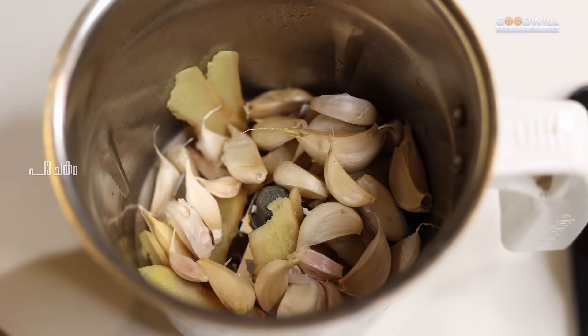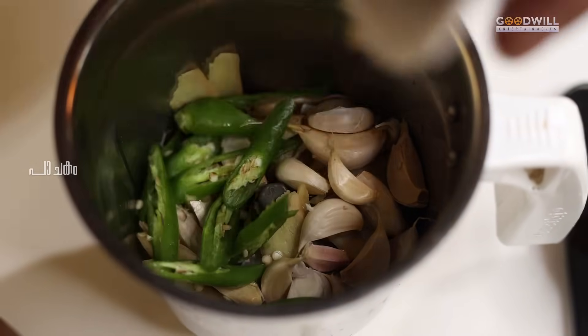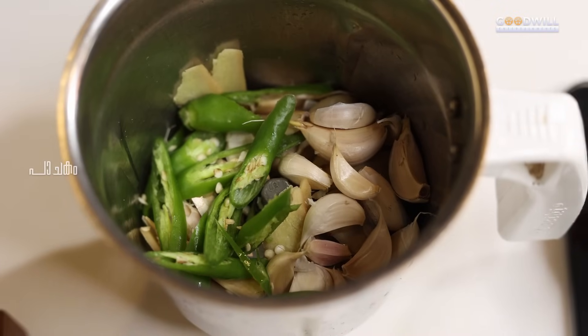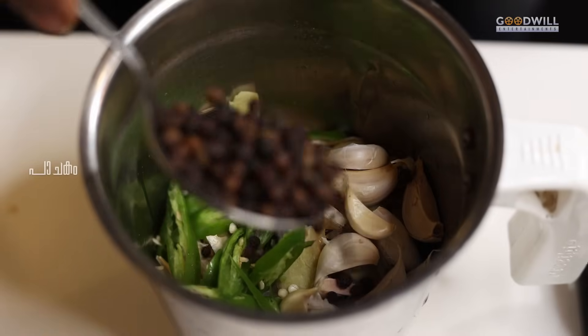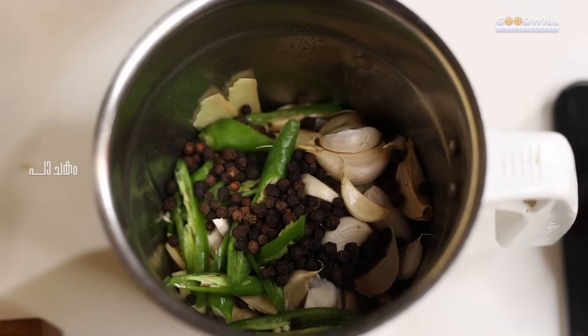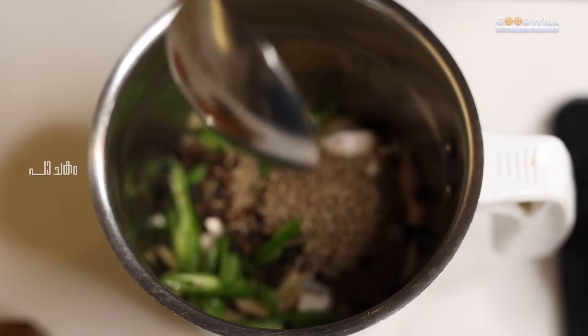We will cut the rice on the fruit. Put the rice on the bottom. Put the rice on the top. Then we will crush the rice on the inside. We add a tablespoon of cotton and a tablespoon of cotton.